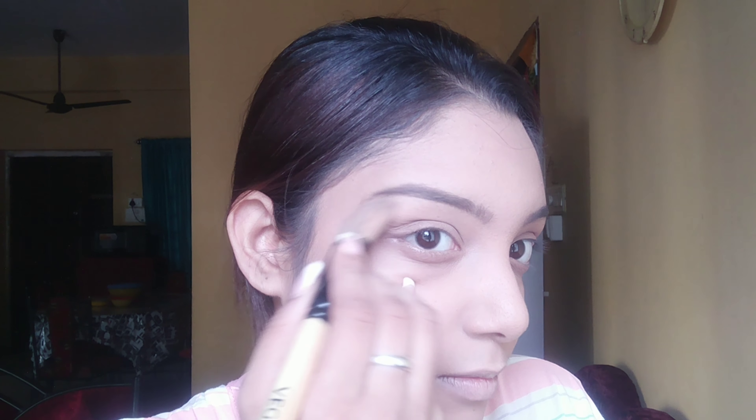Next I'm going to be applying Kryolan's corrector in the shade orange, applying it under my eyes to cover dark circles — making a C-shape under my eyes. I'm also going to use some of the corrector on any pimples and acne to cover blemishes and marks. With my fingertips I'm going to conceal the under-eye area, not using a brush as that might not conceal the under-eyes as well.